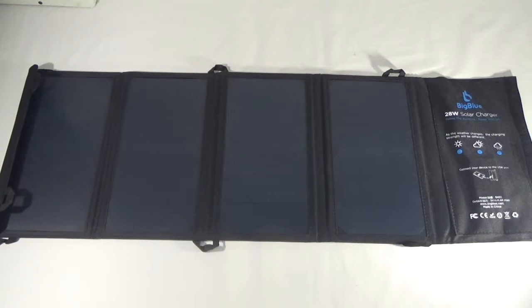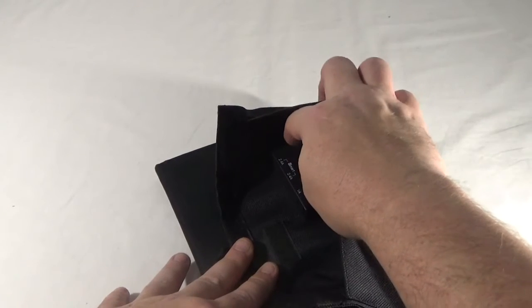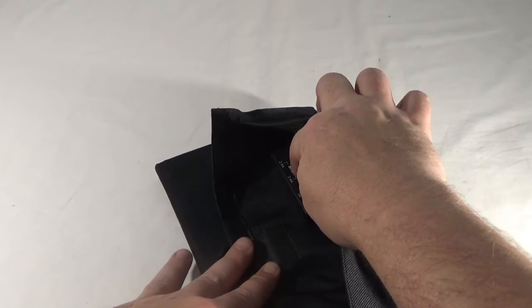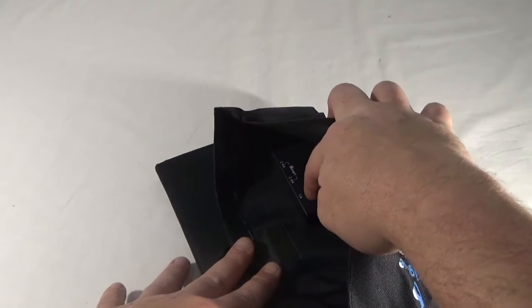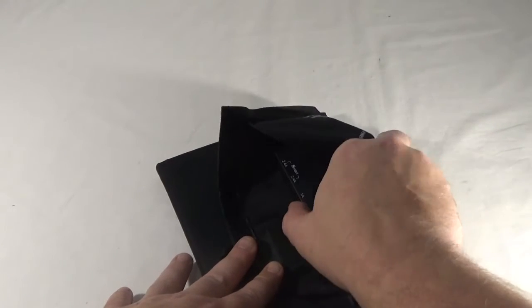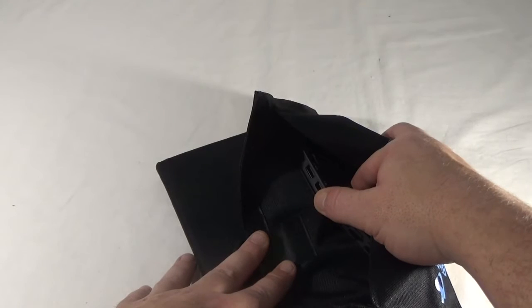Here you see the four 7-watt solar panels. You also have some loops to attach the carabiners to. Over here you have the little pouch where you can charge your device. Inside there is a smart charger with two 2.4 amp outputs and a regular 1 amp output, covered by a little cover. And there are your USBs.